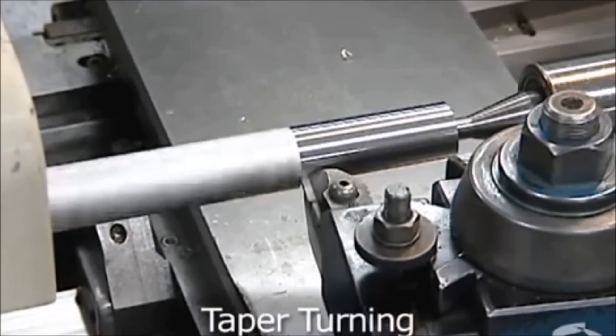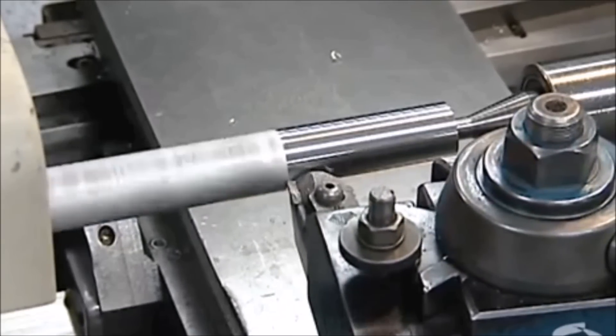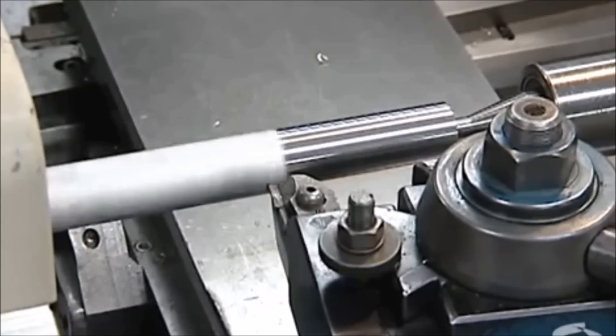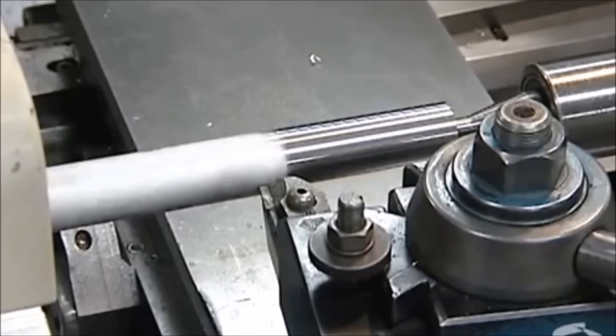Taper turning produces a taper along the axis of the workpiece. Tapers are produced by offsetting the tailstock centerline or by using a taper attachment. Short, steep tapers can be cut using a compound rest.